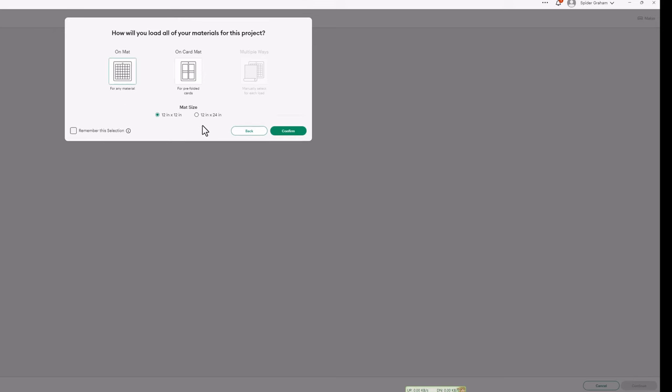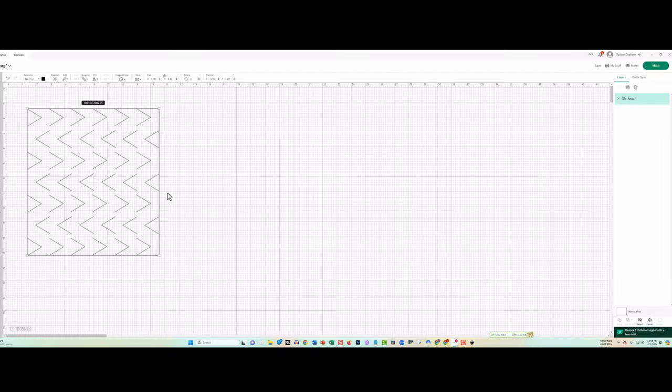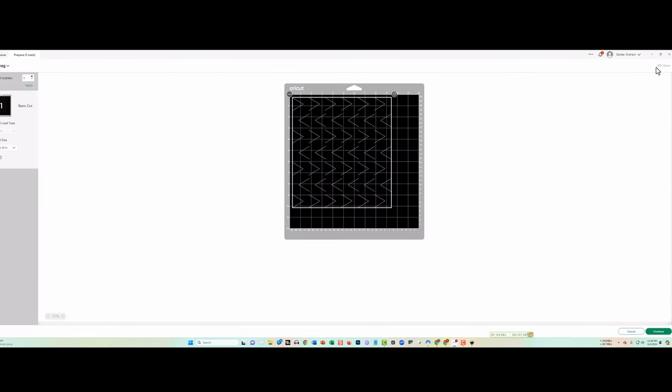When I click the Make button, the first thing it does is try to be efficient with paper usage — but that scrambles my layout. Here's something you absolutely need to know: before clicking Make, make sure everything is selected, then click the Attach button in the lower right. That tells Cricut to keep the object laid out exactly as you've positioned it. Now when I click Make again, it preserves the design correctly.